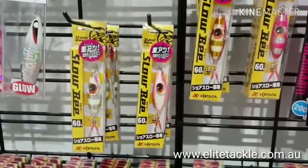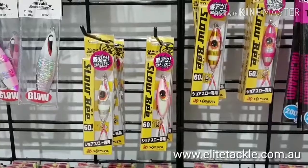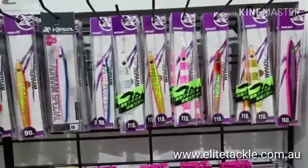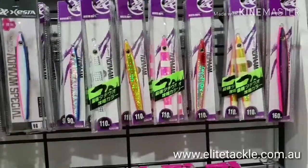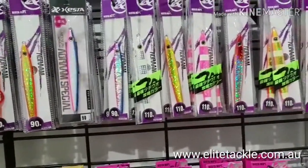We've got these cool new ones in. They're actually what I would call a little micro slow pitch jig, 60 grams. And these ones have always been popular — a bit of a long drop jig, from 90 to 160 grams.